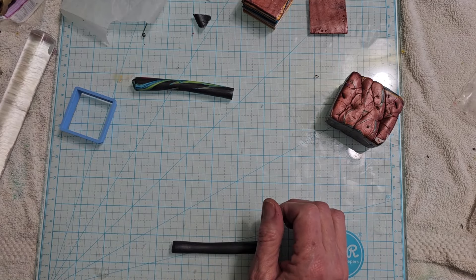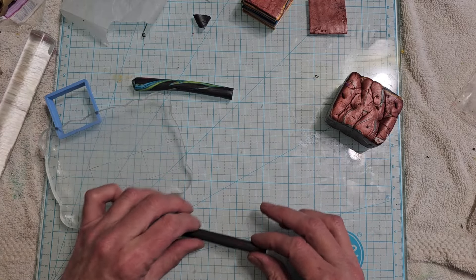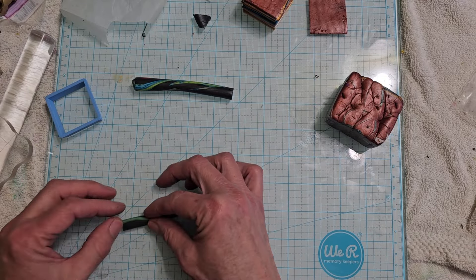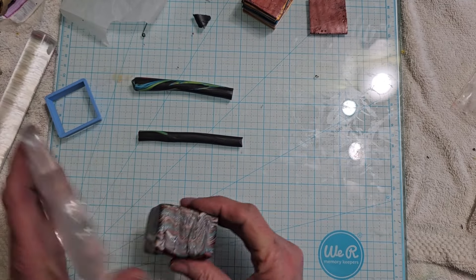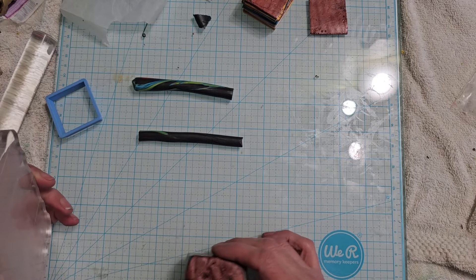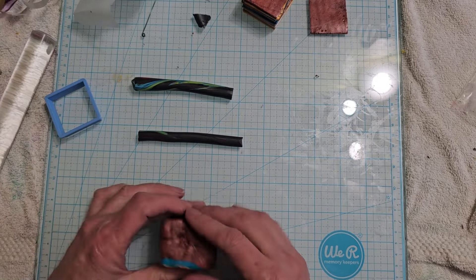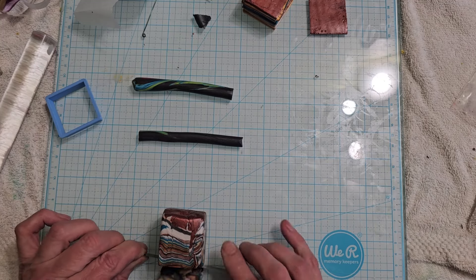I'm going to use one of these just to make sure that we're kind of even. Right there is a good size for a finished tube, so you're going to go a little smaller than that. I don't know how this is going to work because it's so big, so I'm going to try and squish this down just a little more. Still might not be thin enough but we're gonna see what happens. I'm just going to take this top layer off so we get a nice even slice to start with.